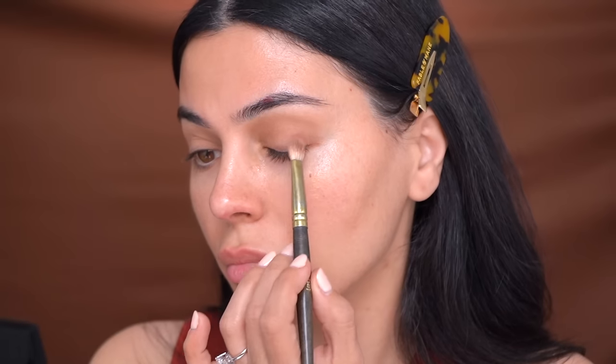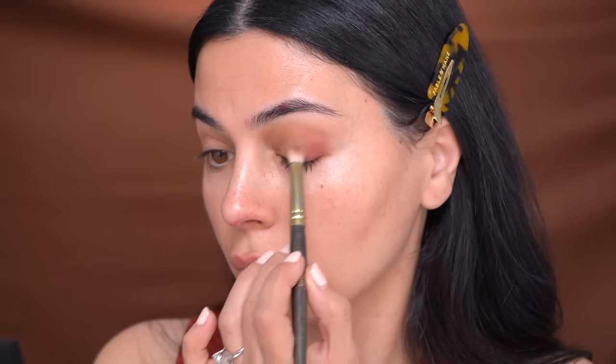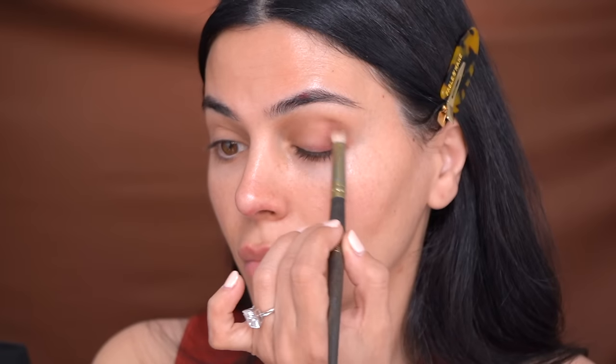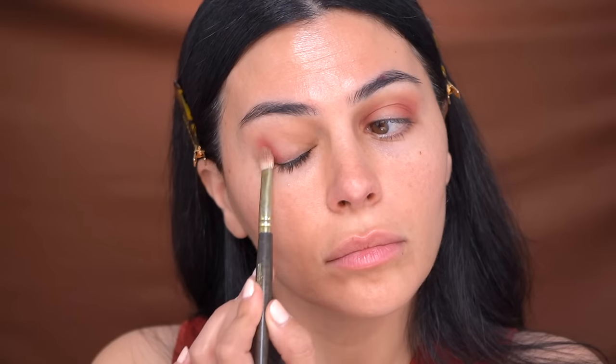Now I'm going to pick up this cranberry shade and start to build out a little dimension. I'm going in at the outer corner of my lid and blending it into the crease where I put down that transition color. I'm also adding this color to the inner corner of my eye and blending out. Once we're done, this is going to create a lot of dimension.